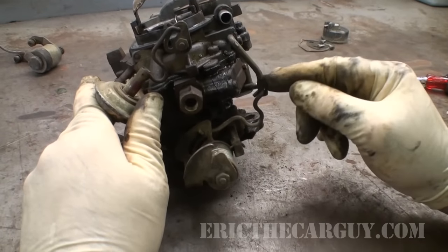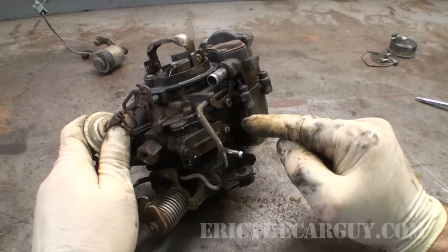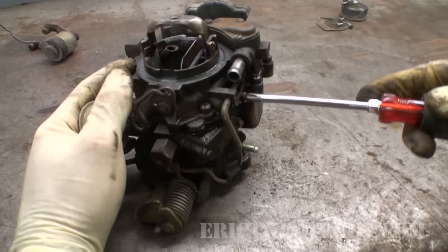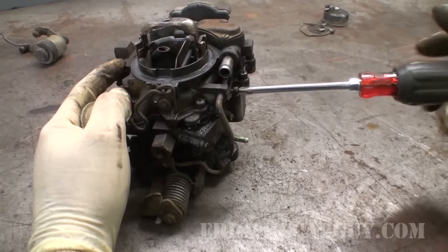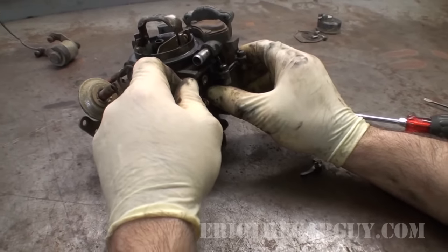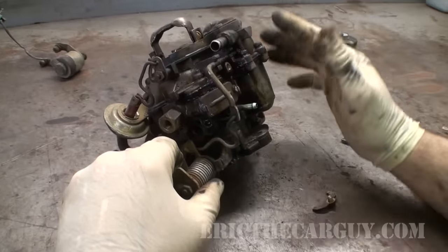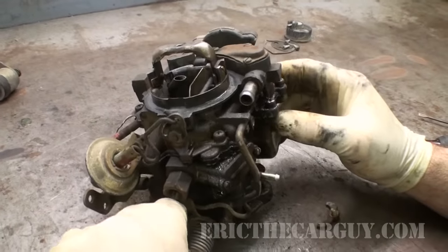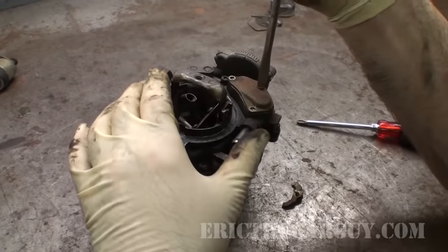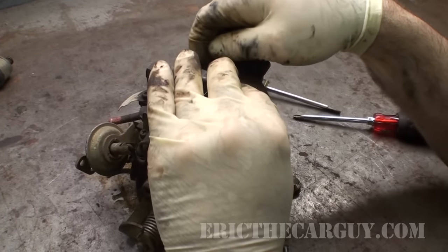This is for the accelerator pump linkage right here. Here's a piece of linkage we're going to have to watch out for — it looks like we can just remove a screw in the back and pull that out. Carburetors are neat, I always thought they were. I'm doing this completely blind — I've never rebuilt this carburetor before, but I've rebuilt other carburetors, so I'm hoping my skills will take me through.